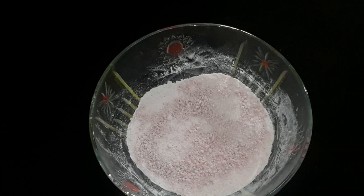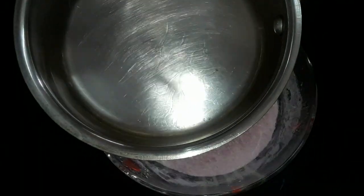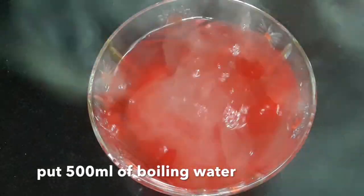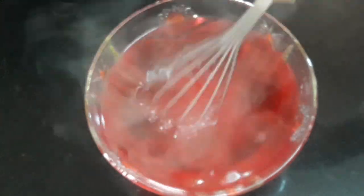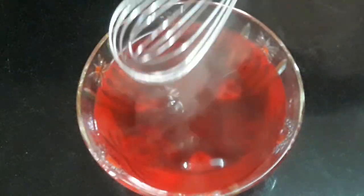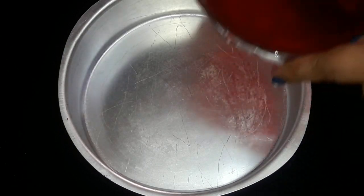Now first start preparing the red jelly, for which we require one packet of strawberry jelly which is approximately 90 grams. In the strawberry jelly powder we will put 500 ml of boiling water. You have to take care that you put boiling water into the jelly powder, not the jelly powder in the boiling water. Follow the instructions given on the jelly packet, as every jelly packet has different instructions. Now take a round tin.